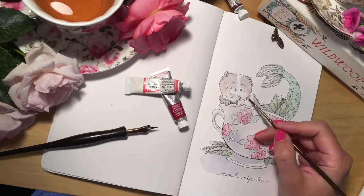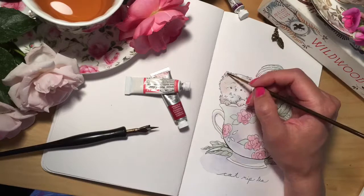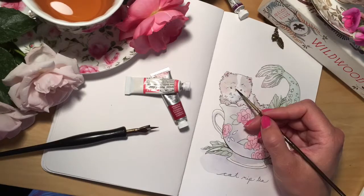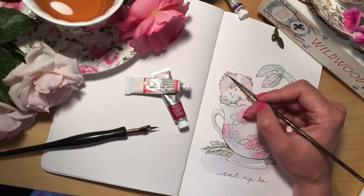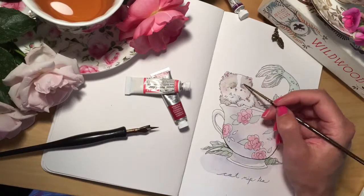I like to use Winsor Newton paints — they seem to have a nice saturation and just work nicely. Just adding a little more shadows and one more detail.